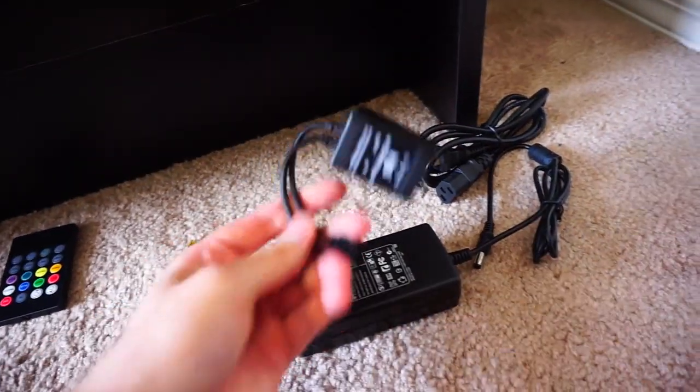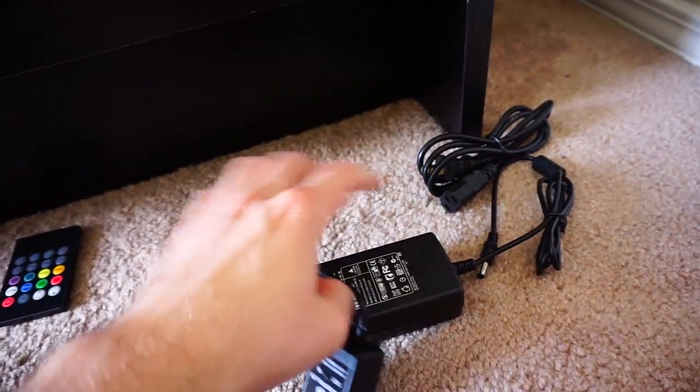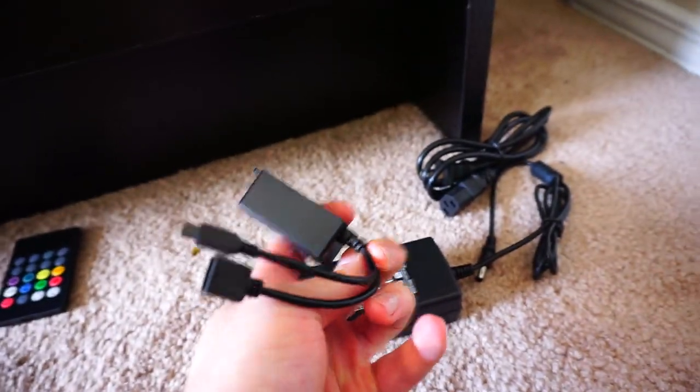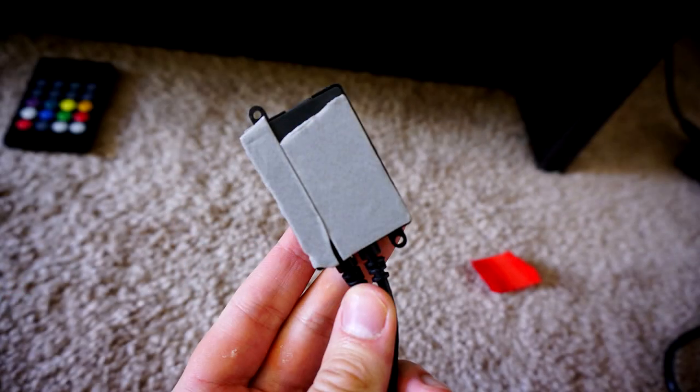The next thing I did was put the tape on the receiver and made sure to attach it outside of the bed frame in a fairly open area, so the signal can reach it. If you put it behind your bed somewhere in the middle where nothing is sticking out, it'll be really hard to use the remote and it will basically become useless.